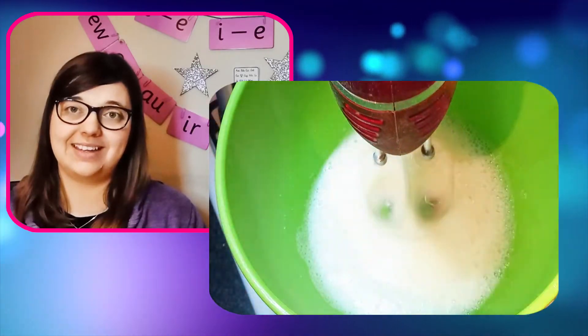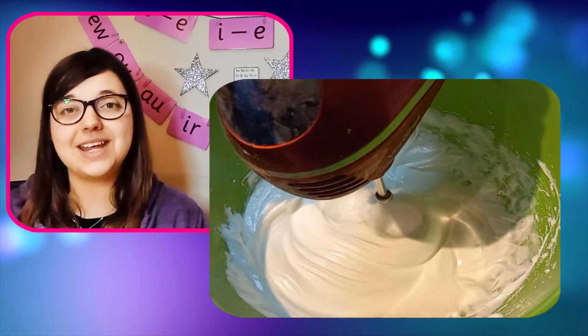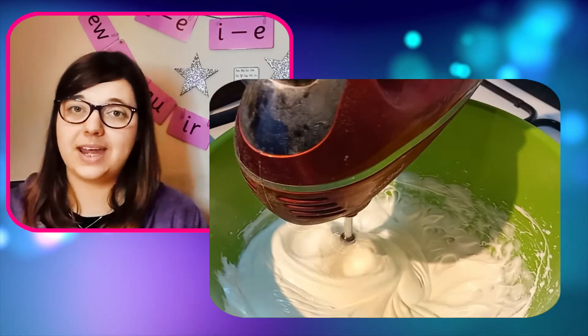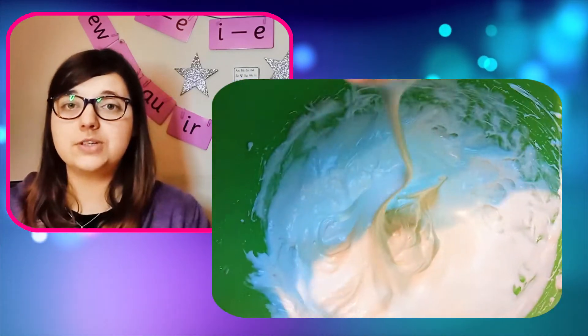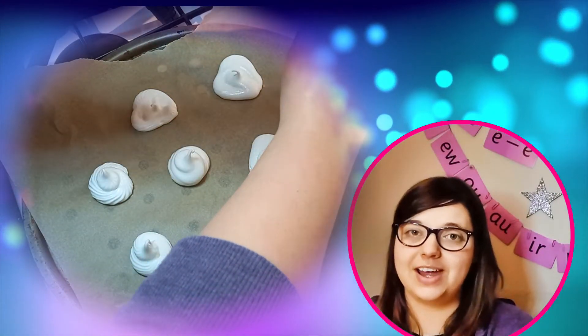It's time for the whisking. As you whisk, add a bit of sugar at a time. This step takes some patience because you need to wait until the whisked mixture forms glossy, stiff peaks. Pipe your mounds of meringue 5cm wide.